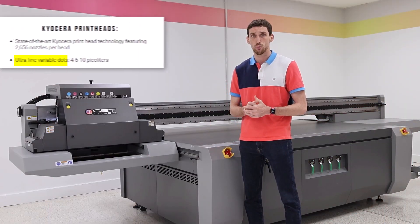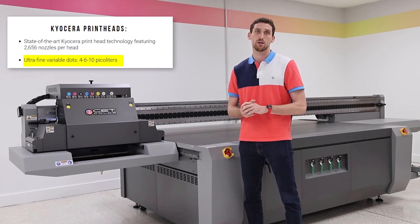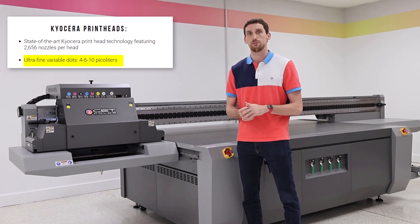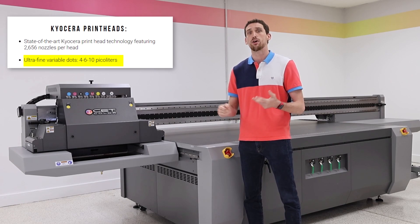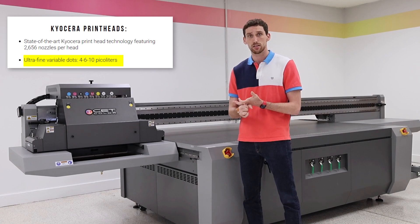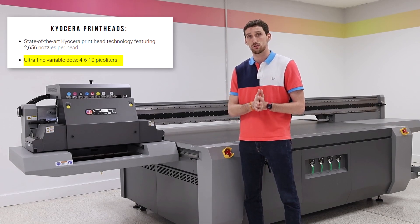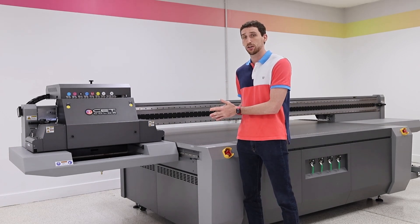The Kyocera also offers a 4 picoliter drop size, which is a very small, minuscule droplet of ink that it can print. So if you have a high-volume production center, or you're doing something that has got to be really detail-oriented, then the Kyocera printheads might be the option for you when it comes to what decision you're going to make when you're buying your printer.